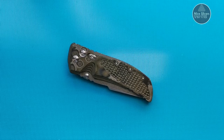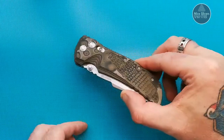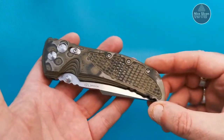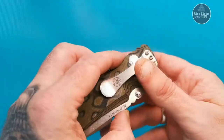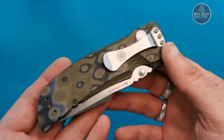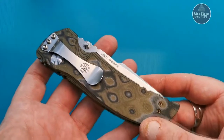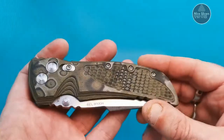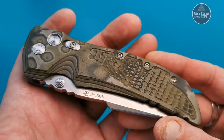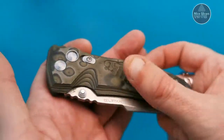Hey everybody, it's Knyslicers here again. Today what I've got for you is probably one of the best, if not the best, knife in my collection. It's the Hogue EX-01 — this is the four inch Tanto. They do it in a drop point and in a three and a half inch, but this is the four inch Tanto.